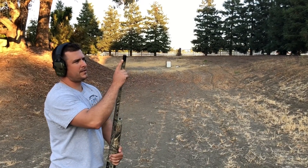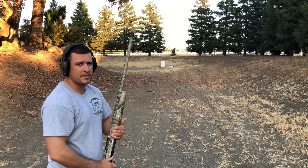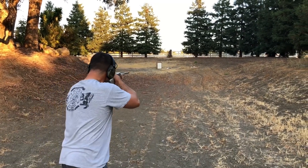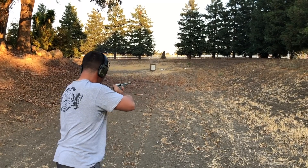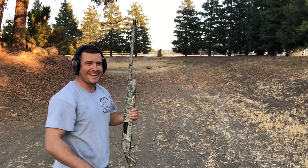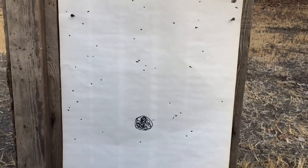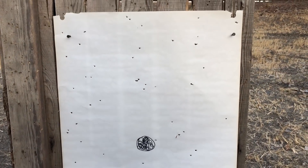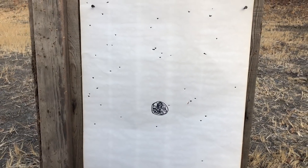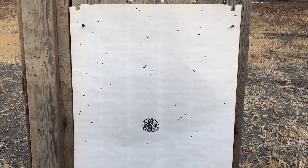We've got the extended range Pattern Master in now, so we're gonna see how this shoots at 40 yards. A little more kick to that one. This is 40 yards with the Pattern Master — I aimed a little high on that shot, but it is a little bit more tight.